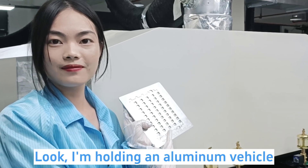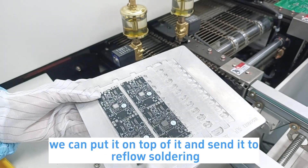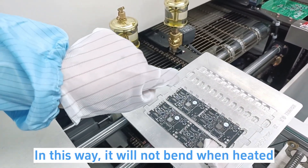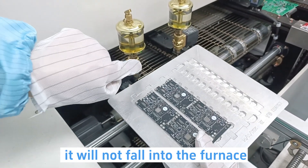Look, I'm holding an aluminum carrier. If it is a very thin PCB, we can put it on top of it and send it to reflow soldering. In this way, they will not bend when heated, and even with an element force, they will not fall into the furnace.